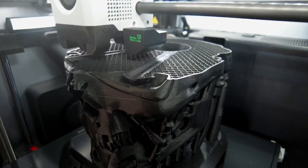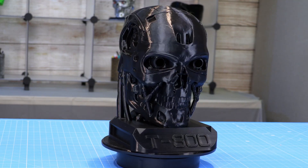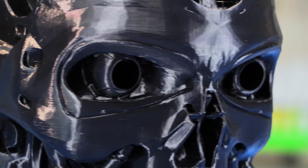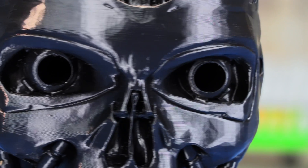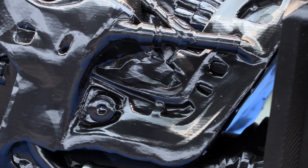Here you see the eye tubes going in. You don't have to use any supports; however, there are some supports built into the model itself along the jawline. This is how it comes out of the printer. I used PLA, however you can use PETG or ABS — whichever you prefer — but a nice glossy black works very well.